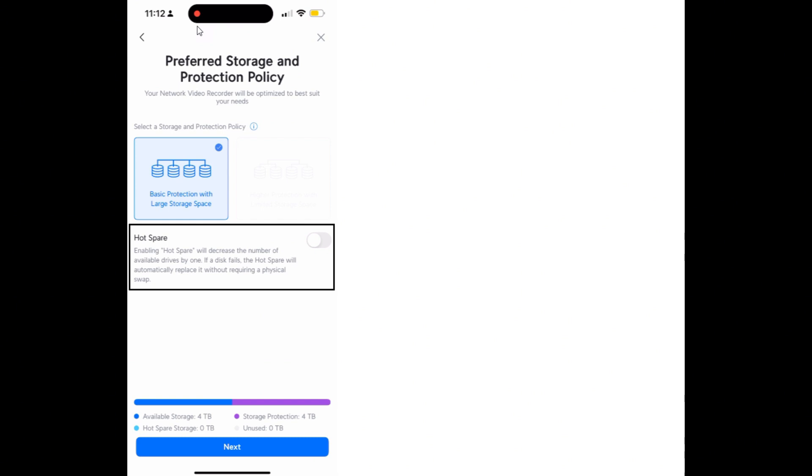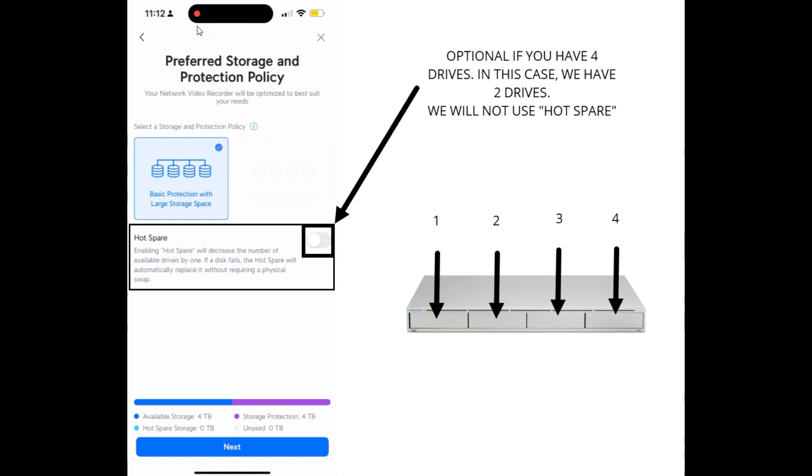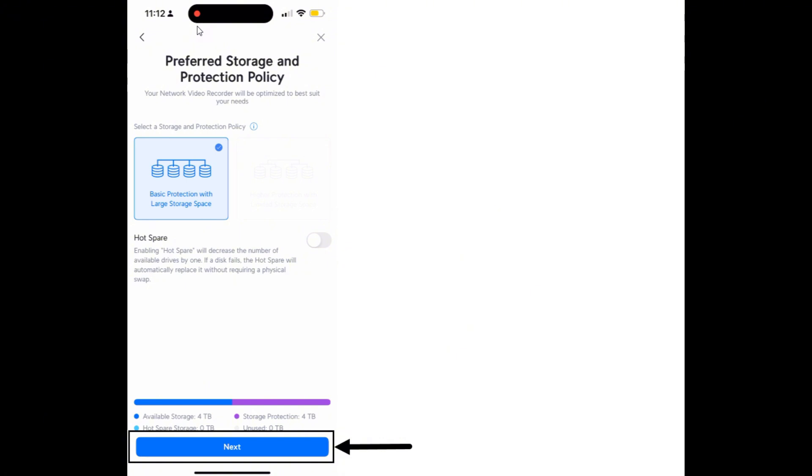Upon seeing the storage and protection policy screen, you will see an option called Hot Spare. Hot Spare is a function in which one hard drive is used as a backup when an active drive fails. To enable this, you need four bays loaded with four hard drives to toggle Hot Spare. After that, click Next.